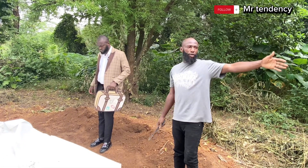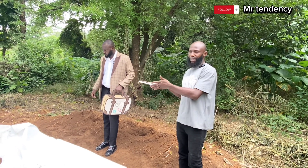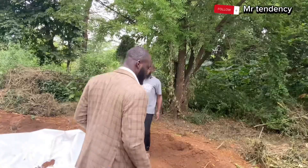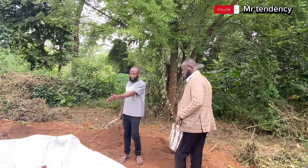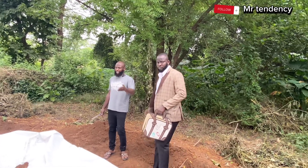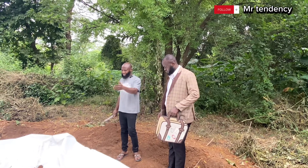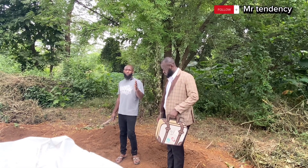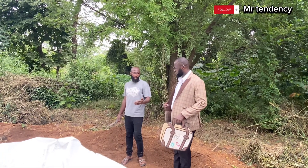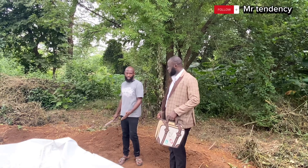Instead of getting a fabricated tarpaulin pond that is going to cost more, we decided to dig out the earth and install our tarpaulin pond directly into the earth. We are going to pump water into this tank, and I'm going to show you how to add your water and introduce your duckweed. In just 36 to 42 hours, the duckweed will be able to reproduce itself. I'll explain more as we do the practical.